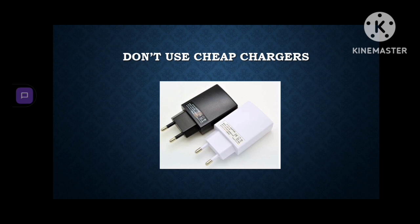Cheap chargers are made up of very cheap material and due to this your phone might receive less voltage or more voltage than it needs. Also these chargers will tear very easily which will deliver charge very slowly.